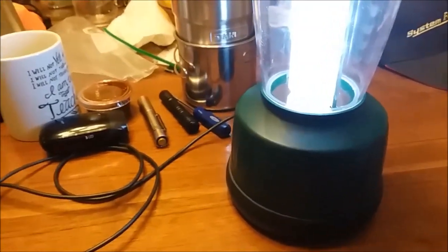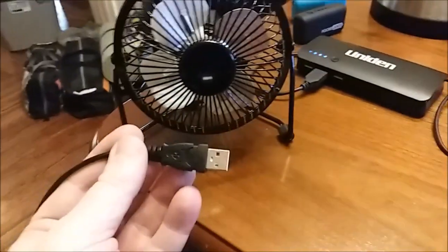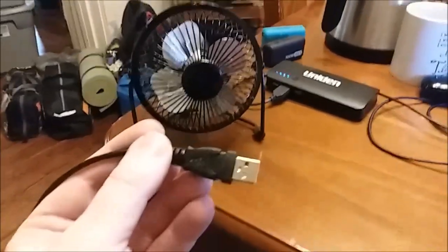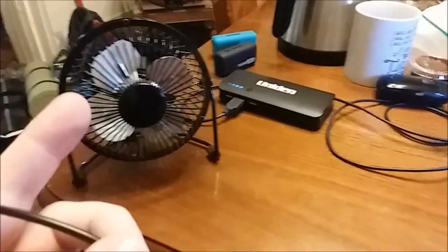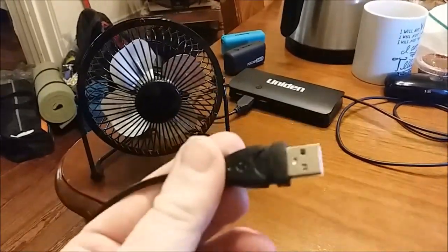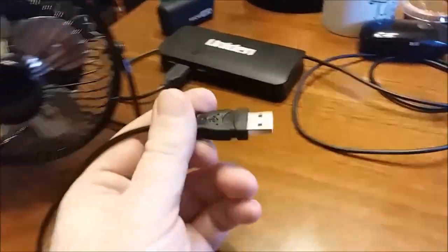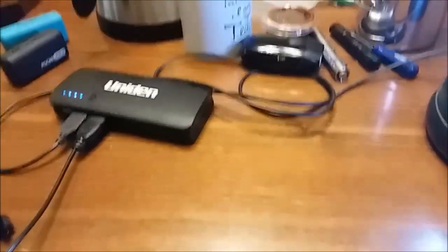I'll also show you these USB camping fans — I have two of these that I use for camping, and a third one that's a little bigger. That one's too nice to pack because it has a digital clock display in the fan, but anyway — let me plug it in and show you.